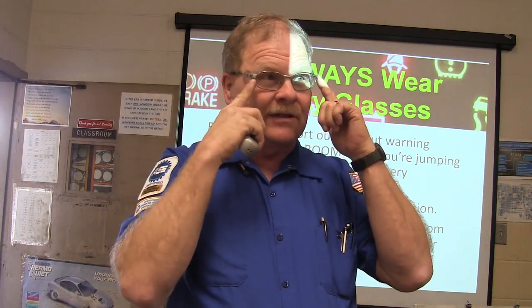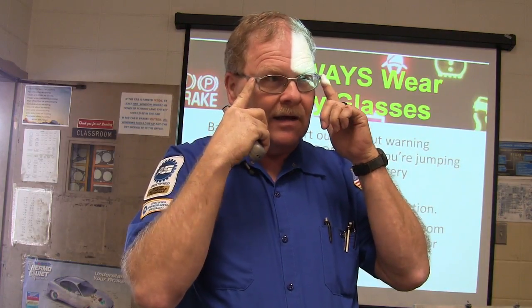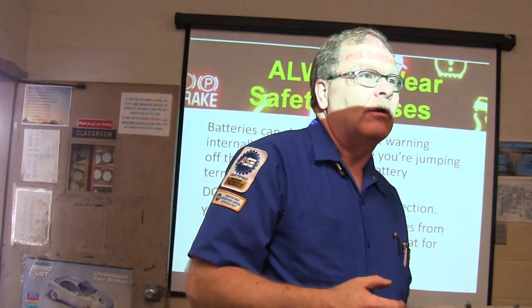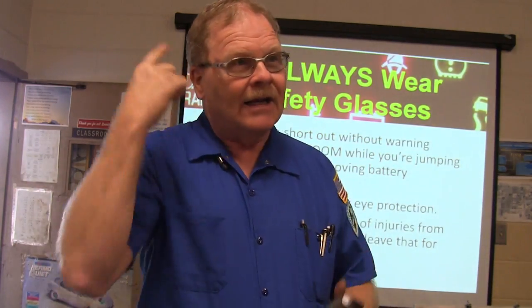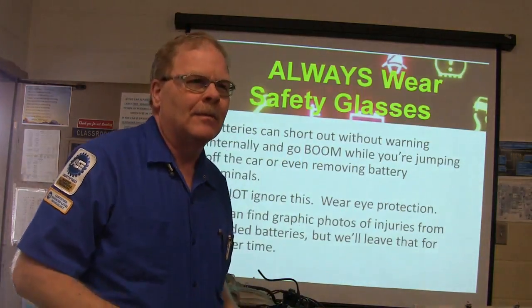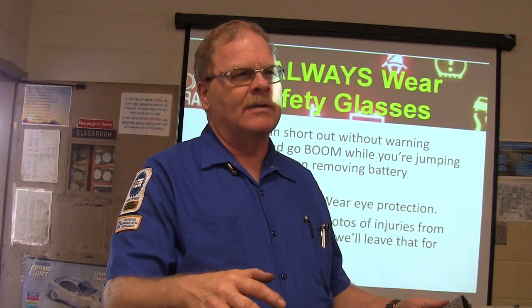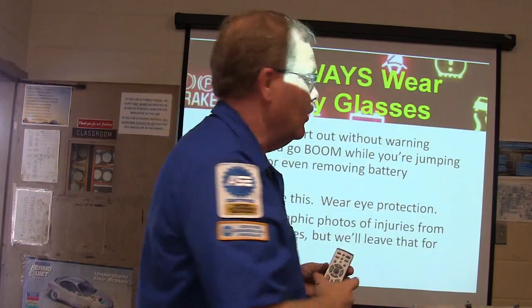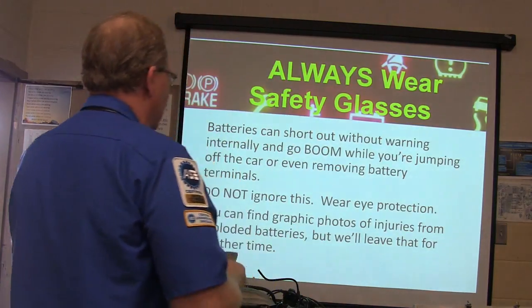That's why we're always wearing safety glasses when we're around batteries. You've been around it a lot of times — it's kind of like Russian roulette with about 200 bullets. Click, click, click — you get away with it, and then one time it goes boom. My buddy Donnie said one time one blew up on him and he still remembers those pieces of jagged plastic in slow motion going past his head. So watch out for that. Be careful. Don't ignore it.